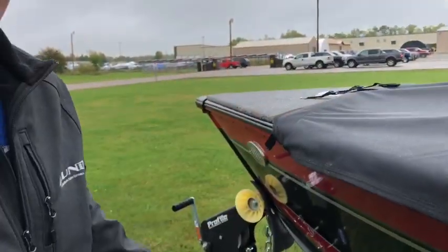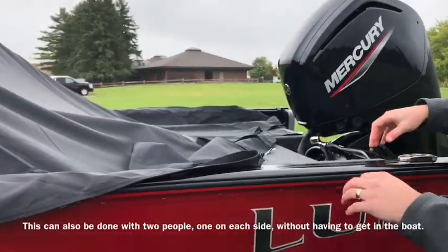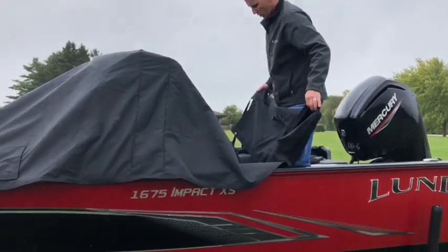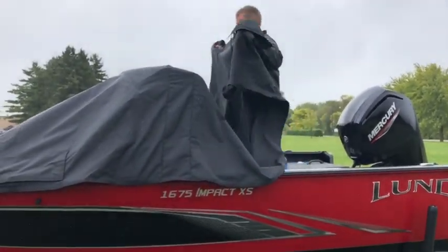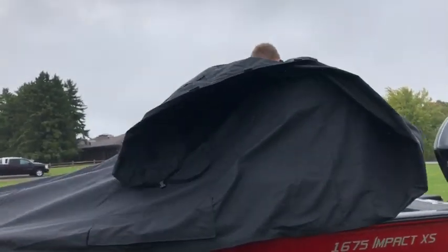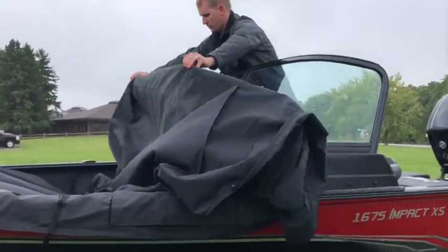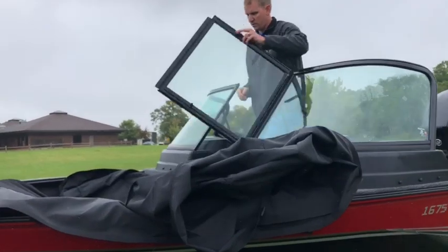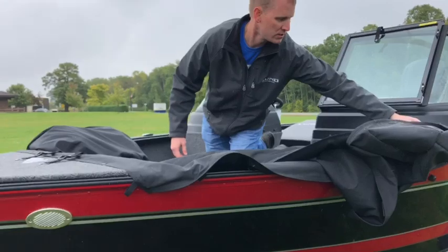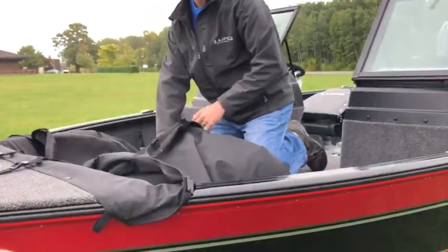So I got that all loose. Now I like to jump in the boat and basically roll it back up, throwing the whole thing over the windshield once. Take it down over the windshield.